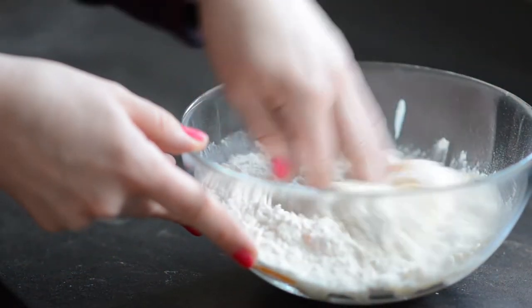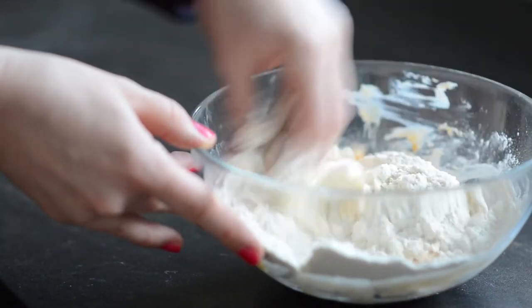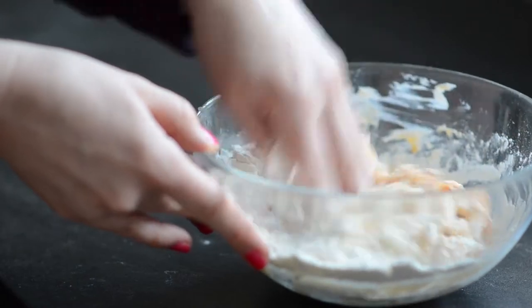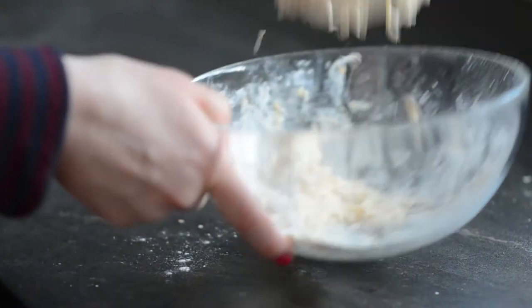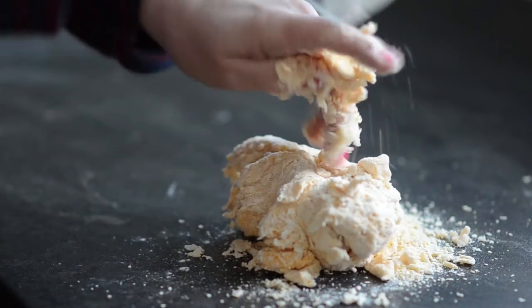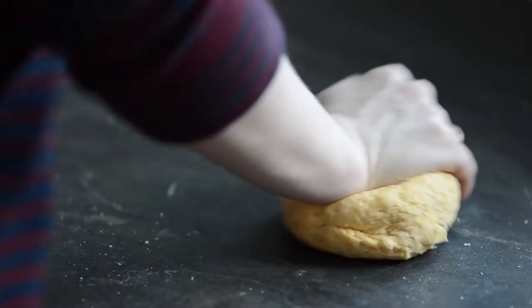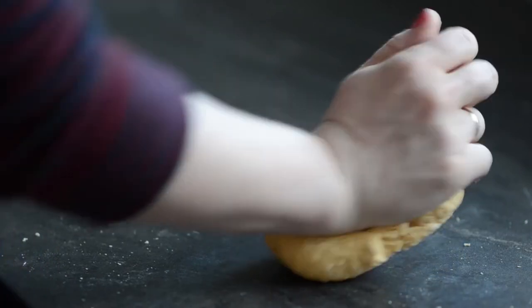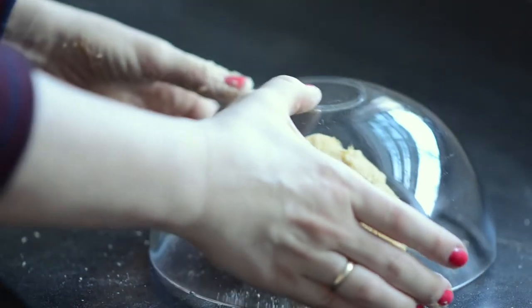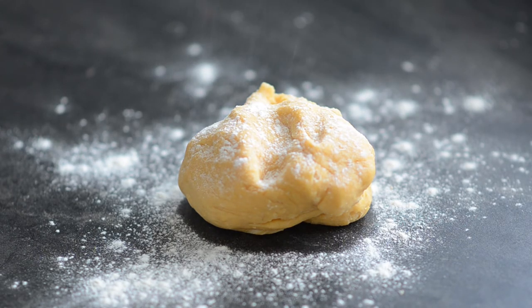Once I added all of the ingredients into a bowl, I combined them all using my hand. When the dough gets smooth, I cover it and let it rest for at least 30 minutes at room temperature. After this time, the dough will be more elastic.